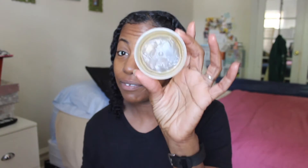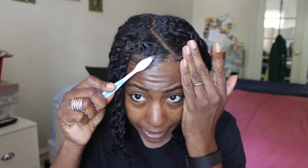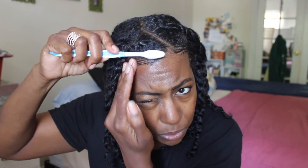My second favorite edge control product is Aunt Jackie's Tame My Edges Smoothing Gel. The complete name is Flaxseed Recipes Tame My Edges Smoothing Gel — it's formulated with flaxseed. I have a very small amount left, which shows how much I've been loving this. It's another very thick product, not as buttery, but I like the way it lays my edges. As you can see it goes on very nicely, holds them down. It can be a little shiny and a little tacky, but it really holds the edges well and is easily smoothed.